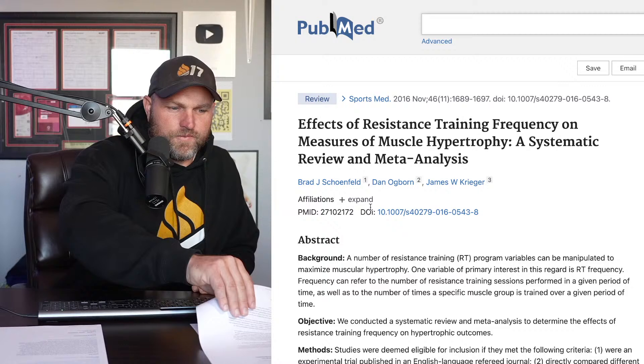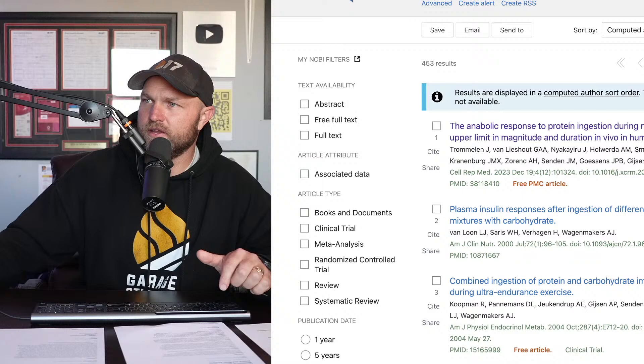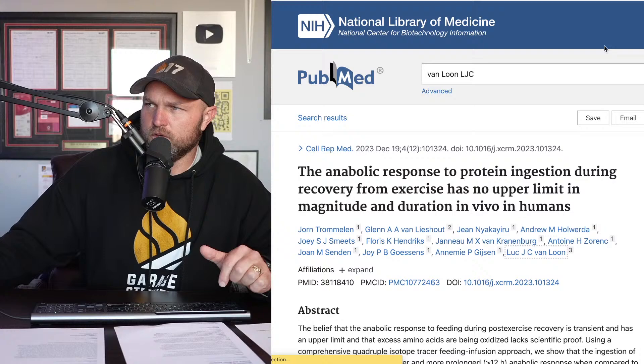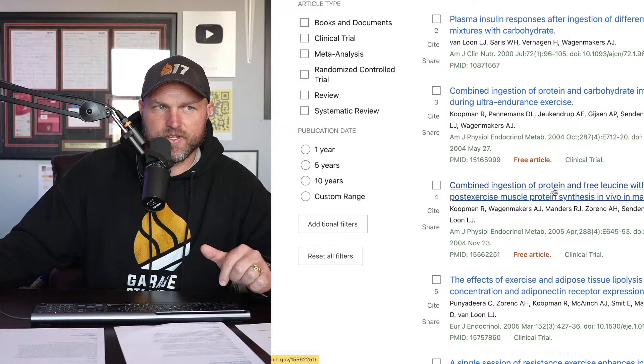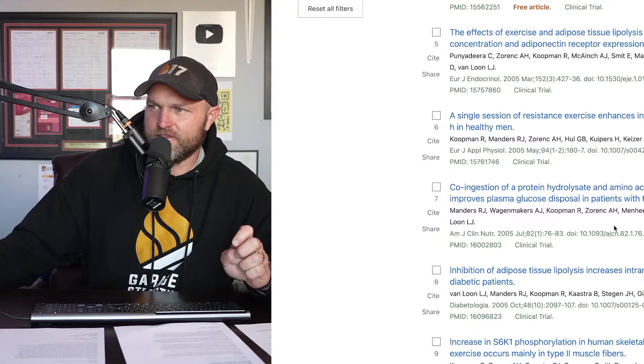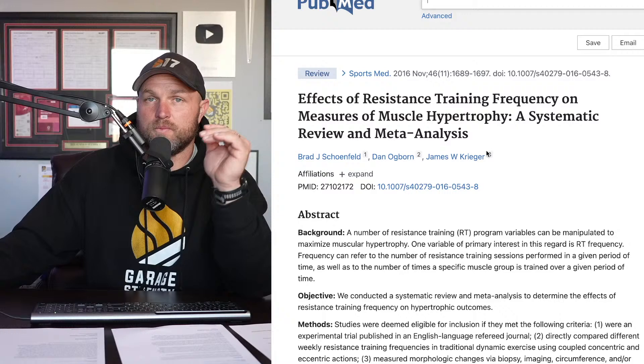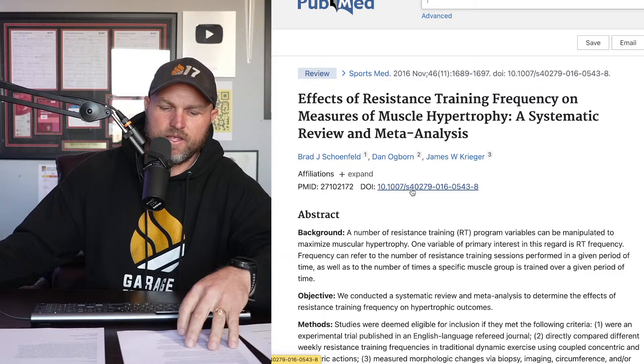If your chest is weak and small and you need to get 10 sets in every week, you can do it in one day or spread it across three days — it doesn't really matter. That's the big lesson. The next paper is also from Schoenfeld and Krieger, 2016, also covering effects of resistance training frequency on measures of muscular hypertrophy — looking directly at muscle size.